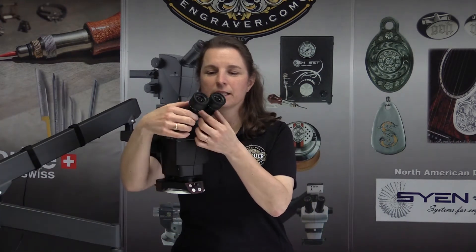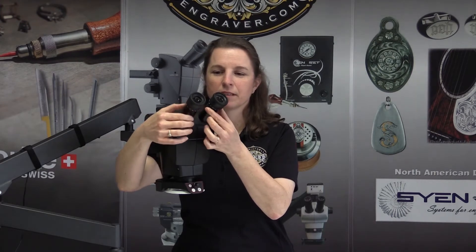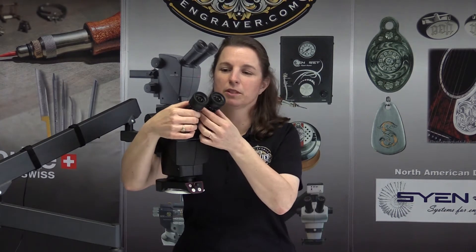A full set of focusing instructions gets shipped with each Leica, including a DVD with instructions. But to solve this particular problem, the eye tubes move together and what you need to do is adjust for the interpupillary distance between your eyes.